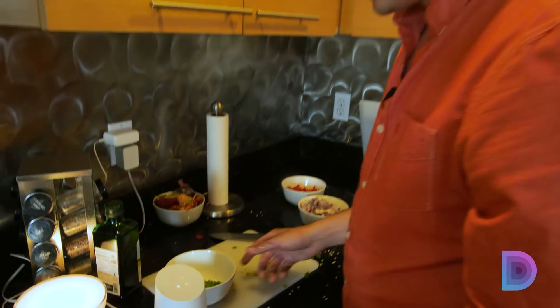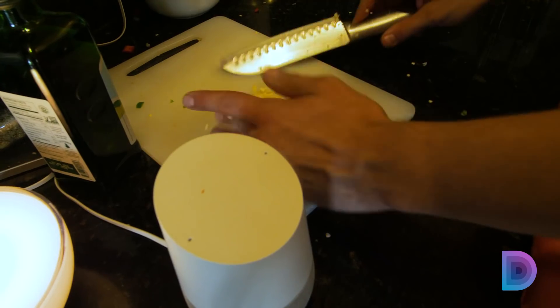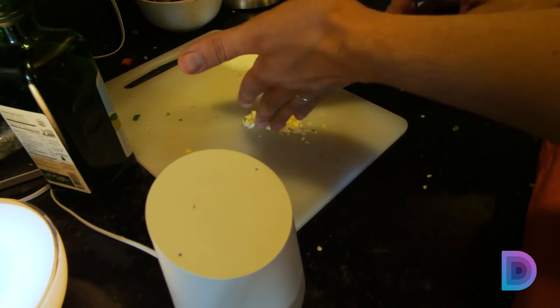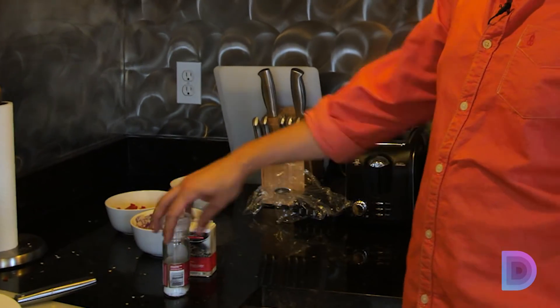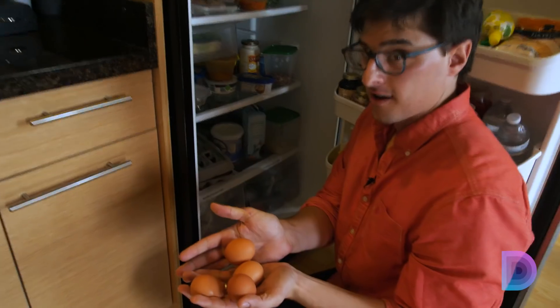What's next? 'One tablespoon minced garlic.' What's next? 'Salt and ground black pepper.' What's next? 'The last ingredient is four eggs, beaten.'